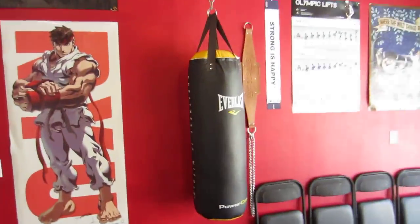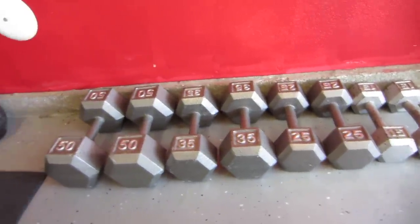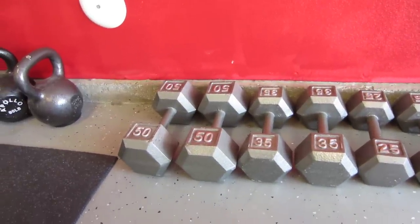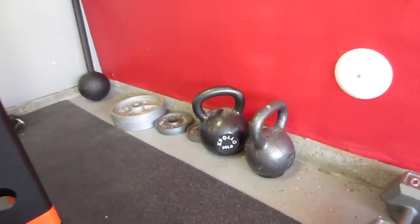Got a punching bag there. Pretty decent amount of dumbbells — 15, 25, 35, 50 — later today I'm probably going to get my 65s, 80s, and 95s. Also a 53-pound kettlebell and an 80-pound kettlebell, and some change plates.